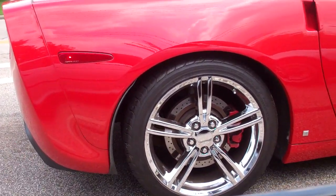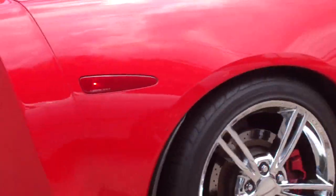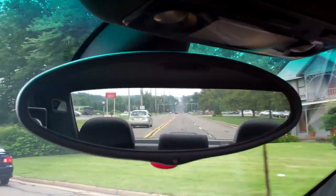Look at the size of that brake caliper — about an inch width of rotor. You guys see that red dot at the bottom of the hill? That's what happens to Corvettes.